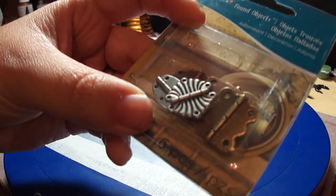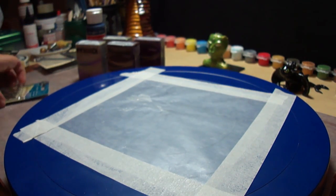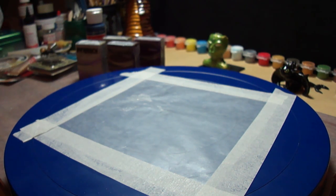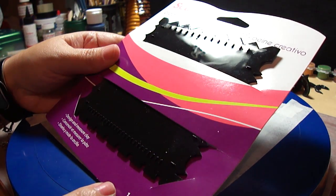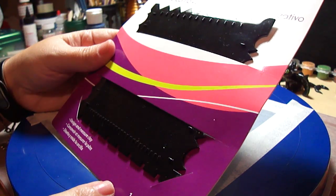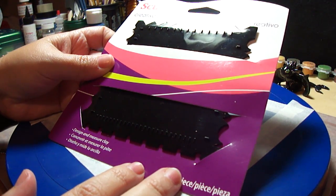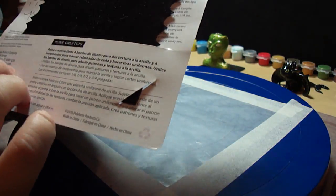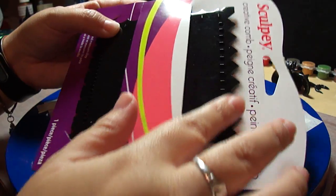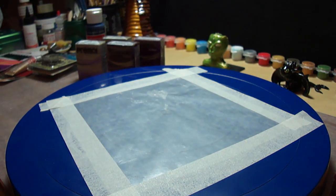I think this is all going to be very useful for my projects. I got all of this at Michael's. I also got this Sculpey tool — it normally runs around five bucks but I found it for like $2.99. It's a design and measure clay tool. I'm not sure exactly how I'll use it, but it was a good deal and I think I can do things with it.